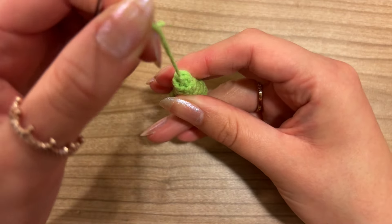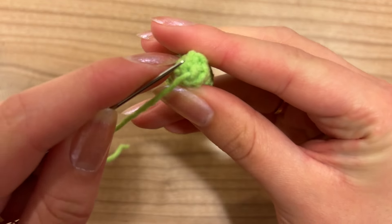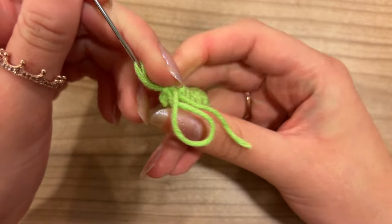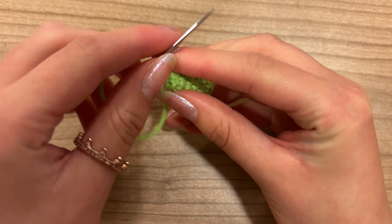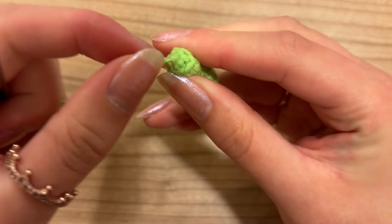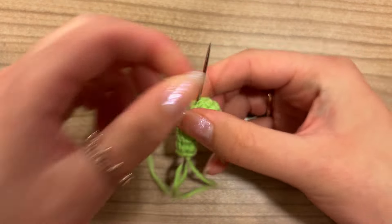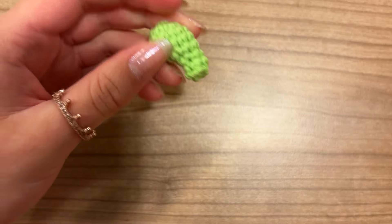Pull the yarn end to close. To secure it, find a random loop close to the yarn end on your work, pull through but not entirely — leave a little loop remaining — then go into that loop with your darning needle to create a knot. Pull tightly. Now move your darning needle close to the yarn end into your work, come out somewhere randomly on the other end, pull through, and cut it off. The base is now finished.